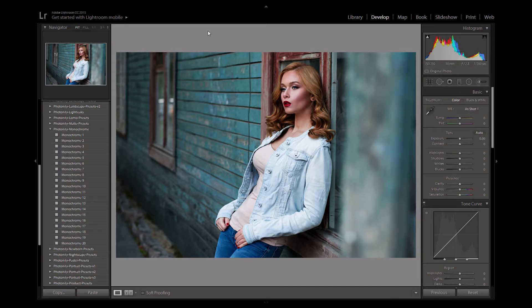Hi there, this is Oli from Photonify.com. Today we are giving away a free Adobe Lightroom preset from our monochrome collection. We released this the other week and it includes 20 presets which give different monochrome looks. The one we are giving away today is number five out of the set, which is the classic black and white look, perfect for portrait photos.